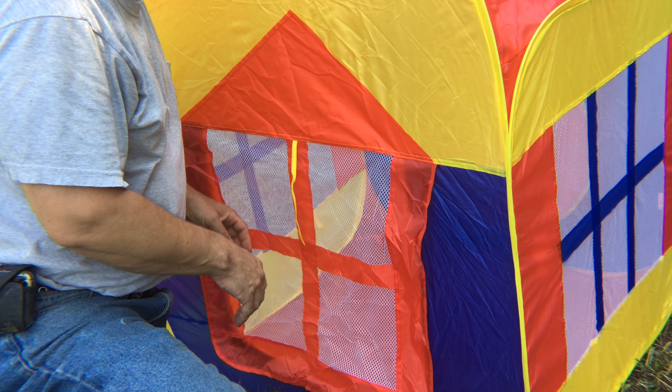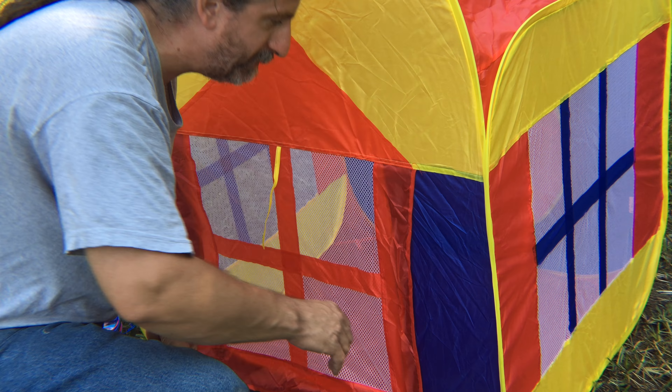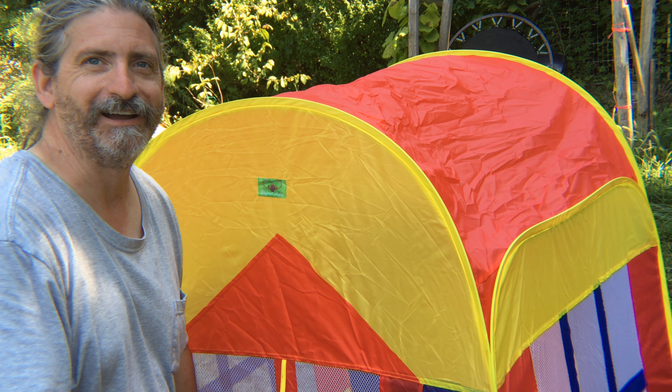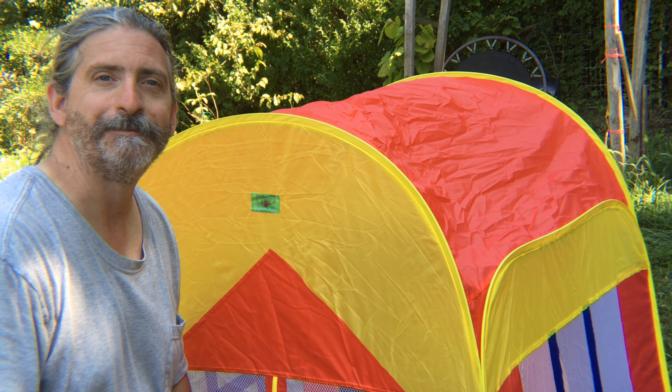It was pretty easy to set up. Not sure how easy it'll be to take down, because it snapped open pretty quick on me, so I'm not sure how easy it's going to be to fold it back up. But we'll give it a try — thank you, have a great day!